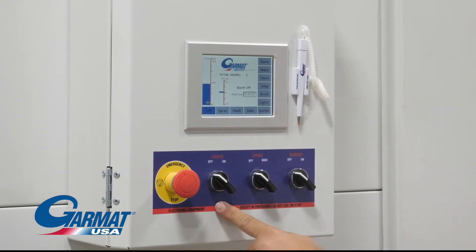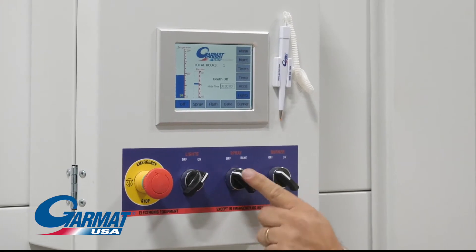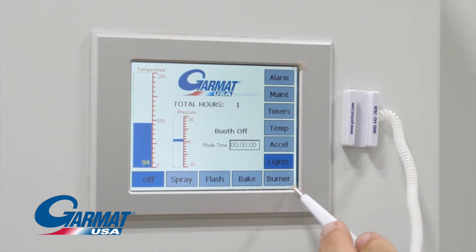Lights: on and off. Spray-bake switch: on and off. Burner: on and off. Off, spray, bake, and burner lights.